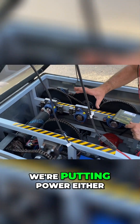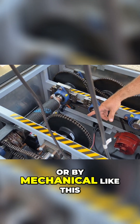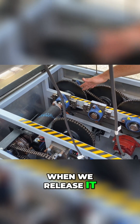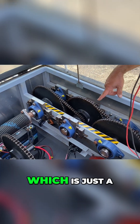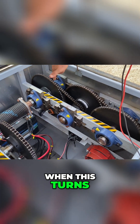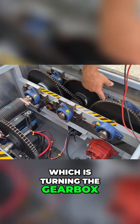what we're doing is putting power in either by solar or by mechanical. This potential energy is the energy that's stored before it's released. When we release it, we release it through what we call a gearbox, which is just a series of gears that's going to make it turn faster at one end than the other. When this turns, it's turning the spring, which is turning the gearbox.